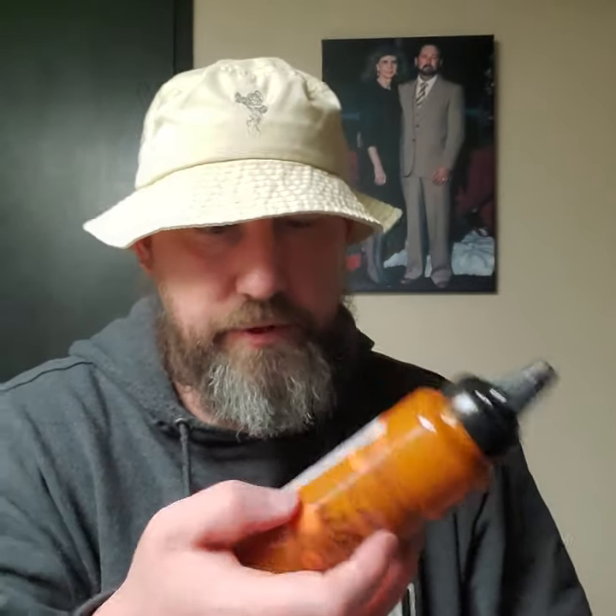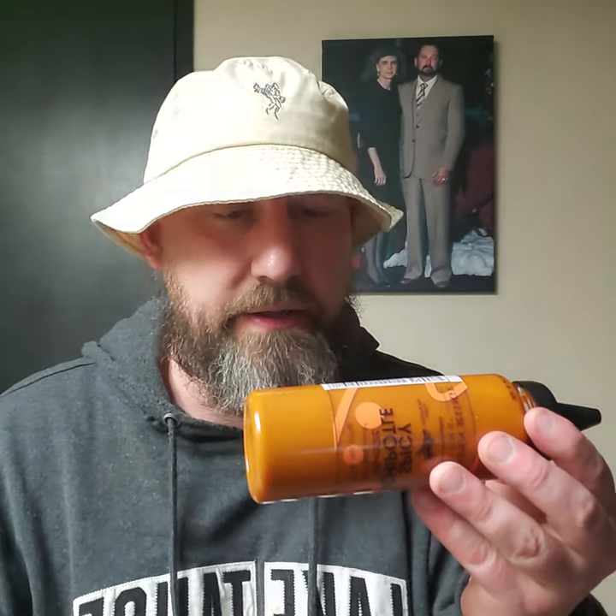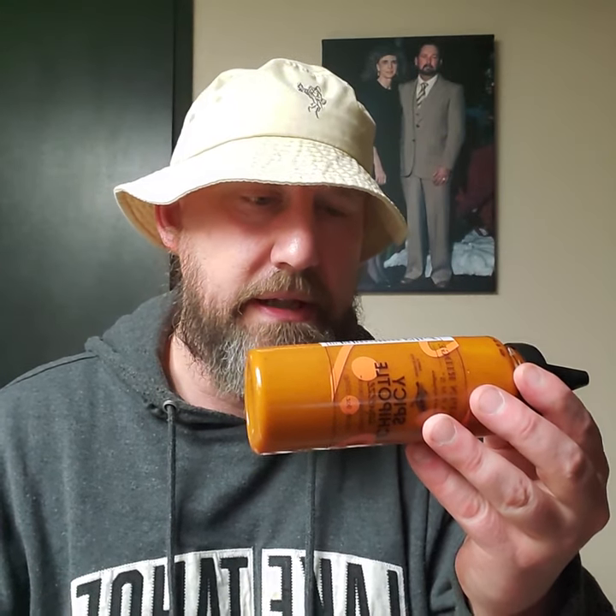What's in it — that's what I'm trying to get to. Canola oil, distilled vinegar, water, sugar, salt, soybean oil, orange juice concentrate — okay, that's helping with the color — chipotle powder, mustard seed, garlic powder, xanthan gum, white wine, citric acid, tartaric acid, and spices. Made in the USA — cheers to that.